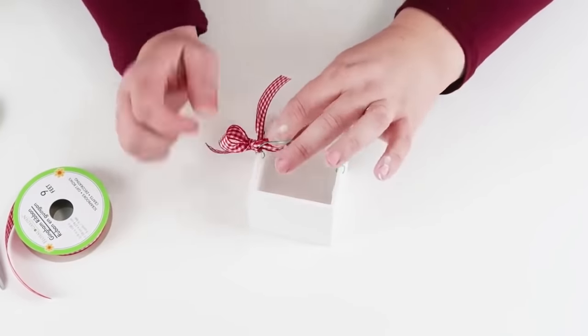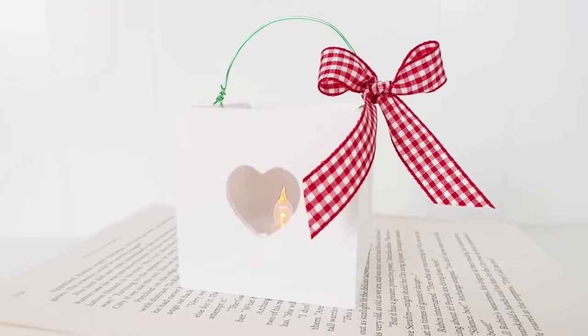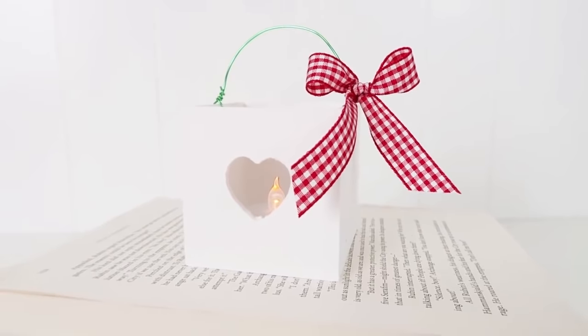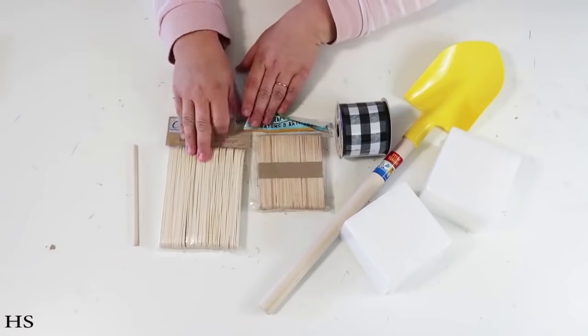To really make it look special and top it off, I'm going to get one of the dollar tree little votive lights that are battery operated and put that right down inside.